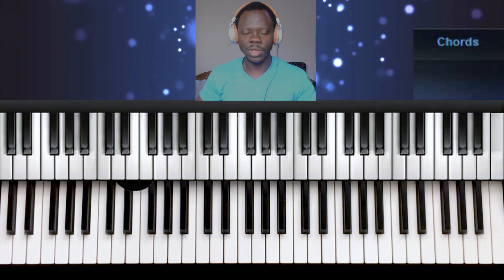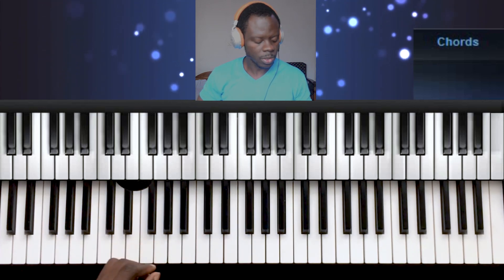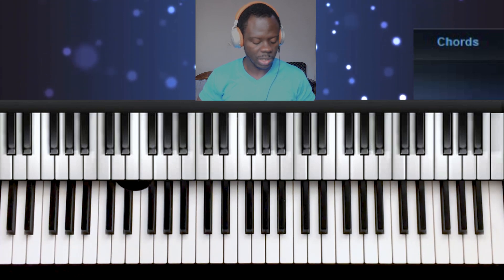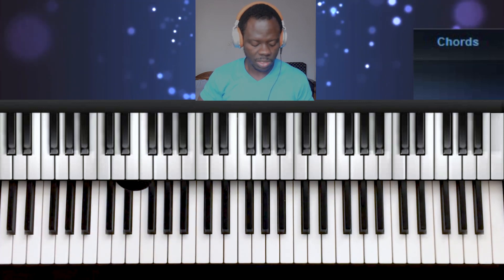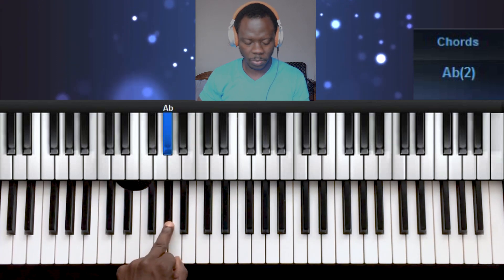Hello, welcome to another tutorial with Eron. Today we're going to be continuing with our keys — we're doing a new key. The previous lesson we learnt was on F sharp or G flat, so today we're moving to A flat or G sharp.